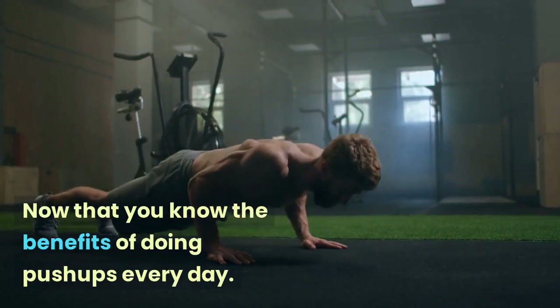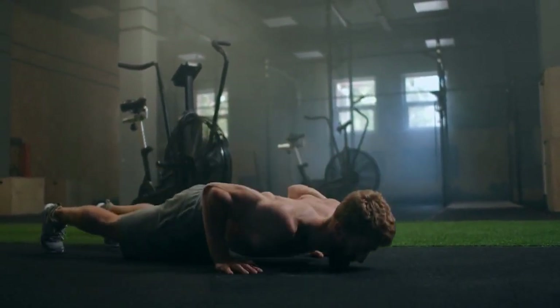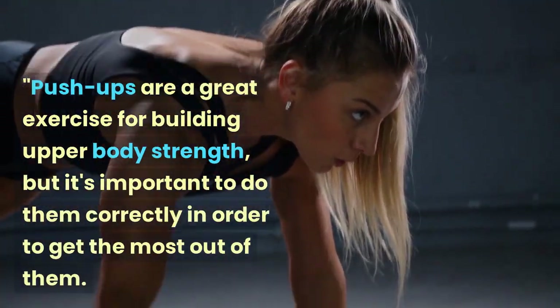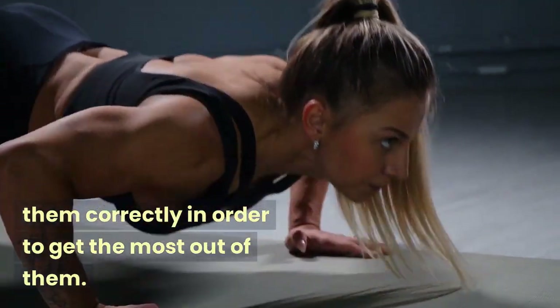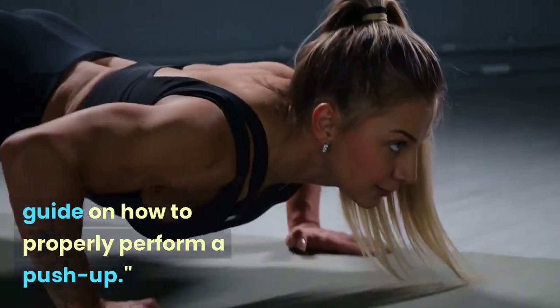Now that you know the benefits of doing push-ups every day, let's talk about how to do push-ups correctly. Push-ups are a great exercise for building upper body strength, but it's important to do them correctly in order to get the most out of them. Here's a step-by-step guide on how to properly perform a push-up.